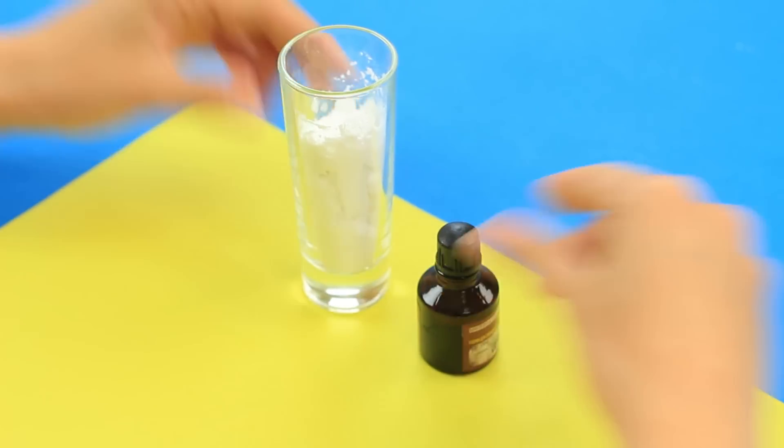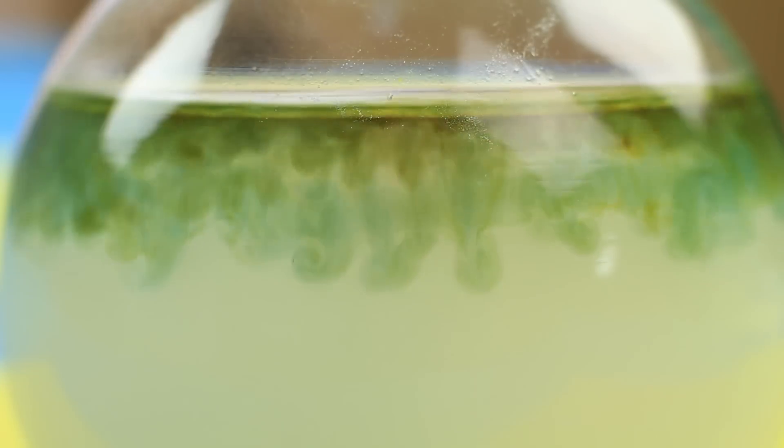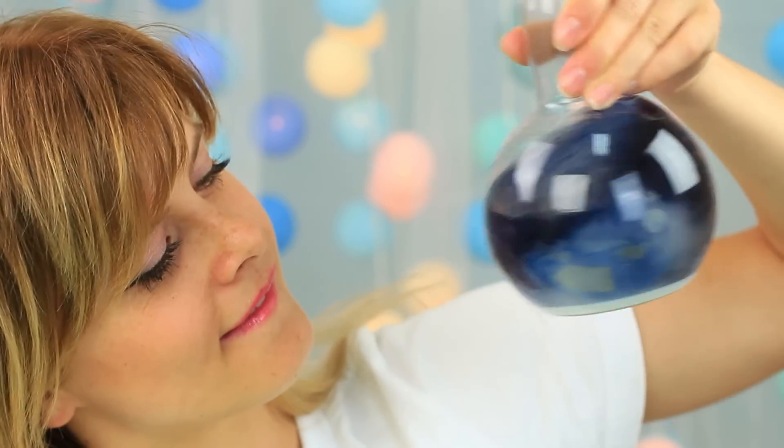Let's make another color transformation trick. Take potato starch and iodine. Add the starch to water and shake it well. Watch carefully — the brown iodine turns deep blue as soon as it mixes into the starch and water mixture. Shake it again.